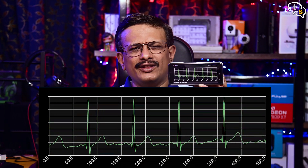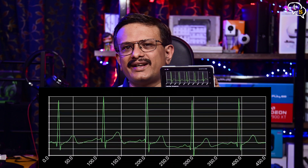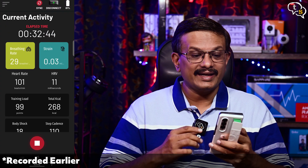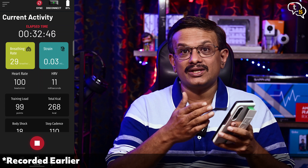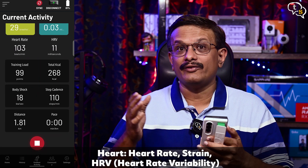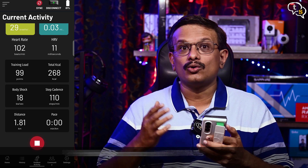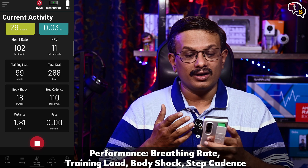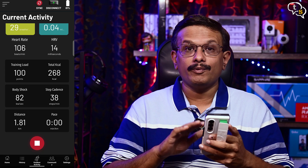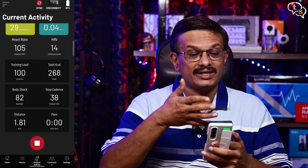This info would be really helpful for fitness enthusiasts to get the most out of their training without hurting themselves. Let's start a workout — the data that we have includes elapsed time, breathing rate, strain on your heart, heart rate, HRV or heart rate variability, training load, total calories burnt, body shock, step cadence, distance, pace etc. And on top of this, ECG data is also being streamed across too.